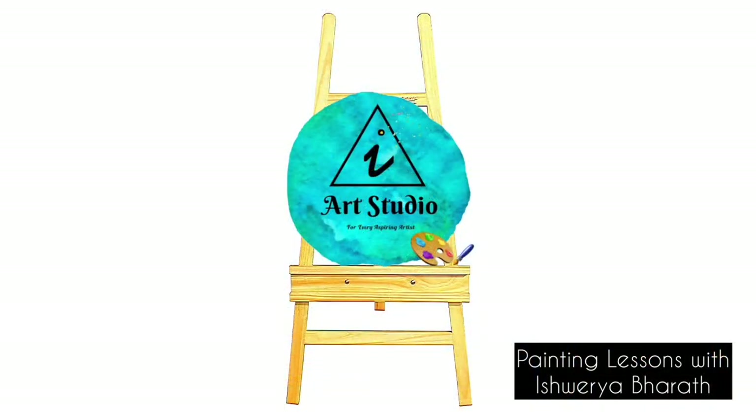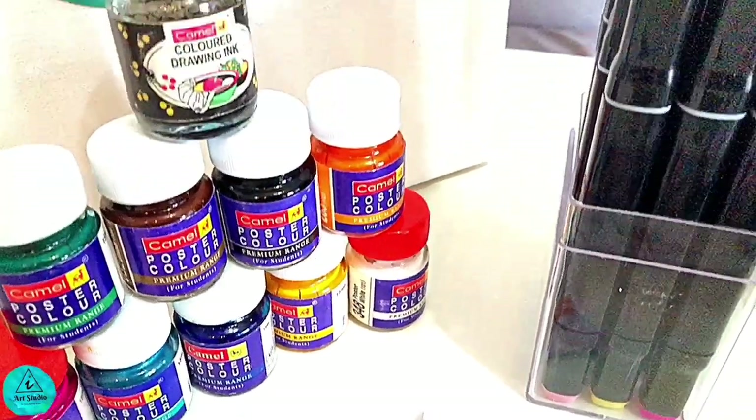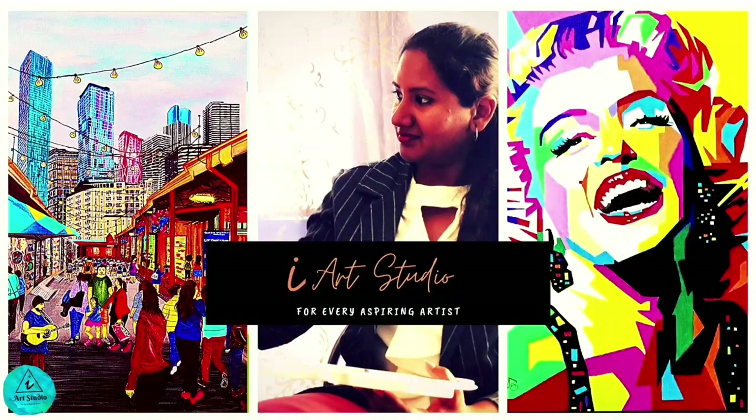Still life painting is a celebration of material pleasures such as food and wine. Hey budding artist, this is Aishwarya Bharat and I welcome you to iArt Studio.